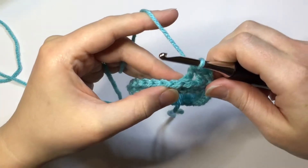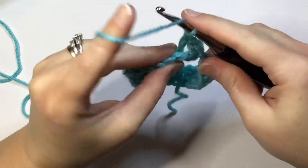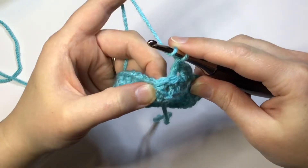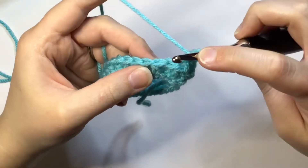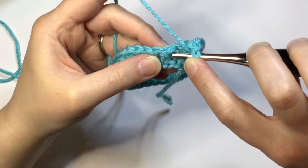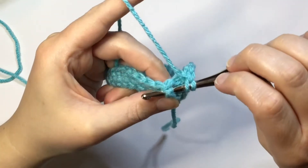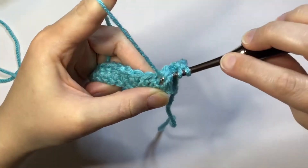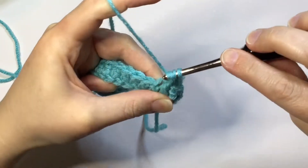Now I'm going to work a front post double crochet so you can see the difference between them. Yarn over — there's your post right here. This is a front post: you're going to come to the front of your work, go behind the post, come out the other side, and you're pushing this post to the front. Now yarn over and pull through that post, come up, and double crochet.